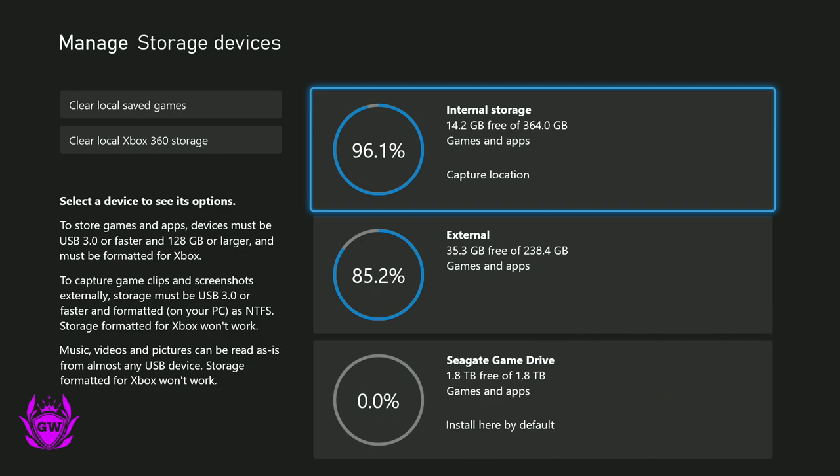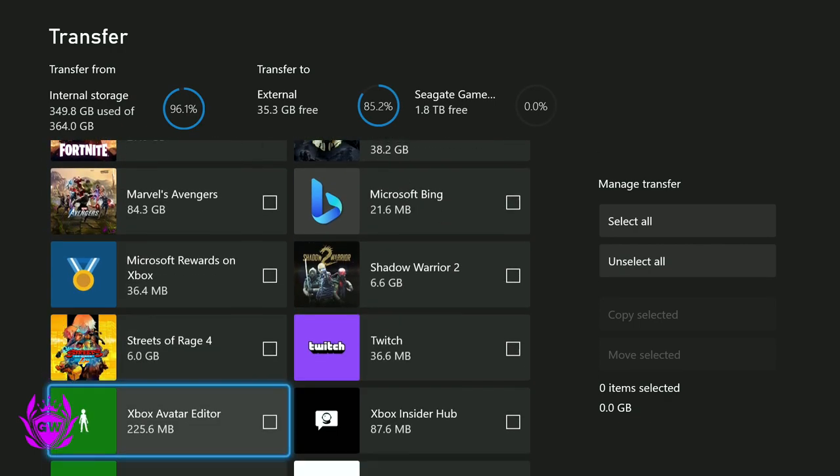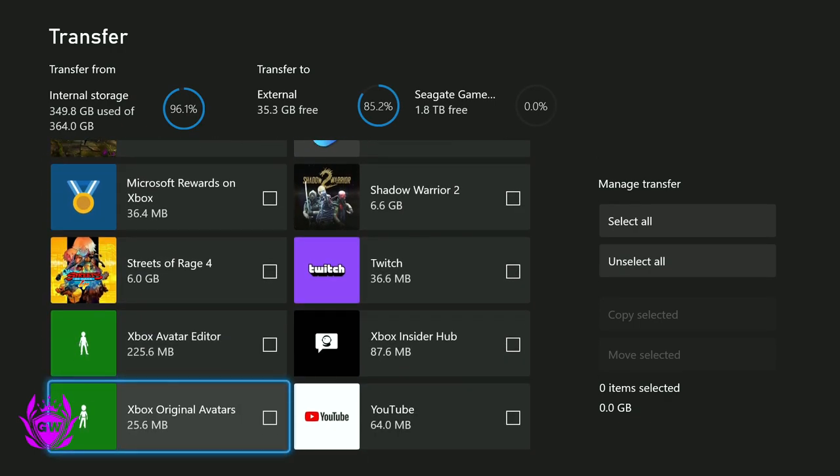If you're wondering how to set up an external hard drive for your Xbox Series S, click on the card in the top right-hand corner of the screen to see my video on how to do just that.